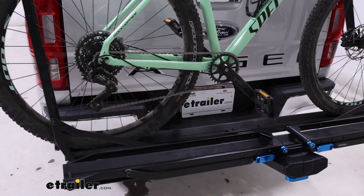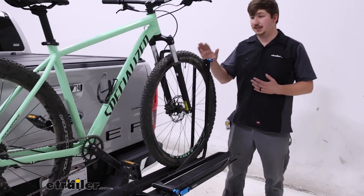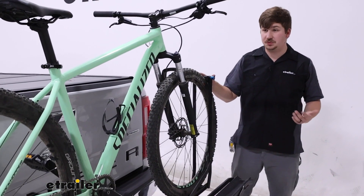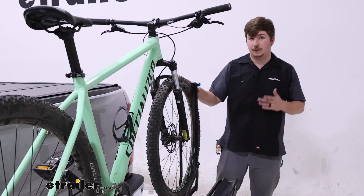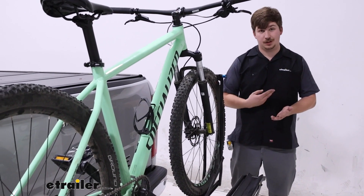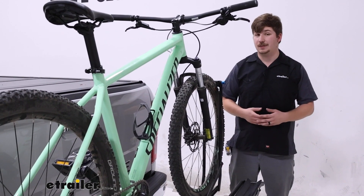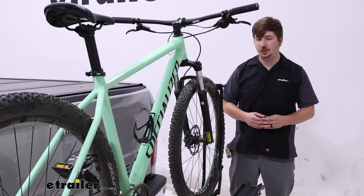The guide rail is a platform style bike rack that holds the bike in trays and by the tires. You've got two wheel hoops, one on either side, making for zero frame contact on the bike. That means it's good for carbon frame and alternative frame bikes. With a 60 pound weight capacity per bike, it's going to be good for some e-bikes too with the battery removed.